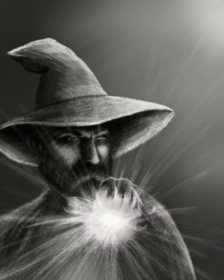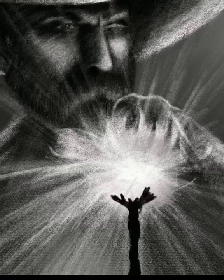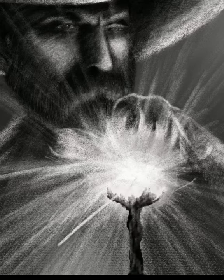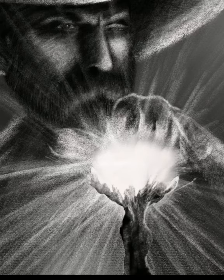I decided to add a staff in that would be holding up this orb. Originally it was just going to be this burst of power from the wizard's hands, but I decided to put in the staff — just an old wooden stick, something that would be used by this sorcerer, this wizard.